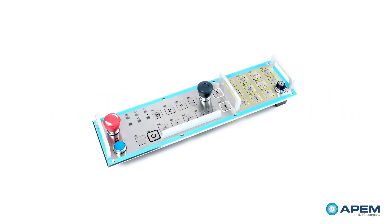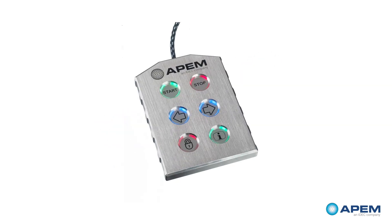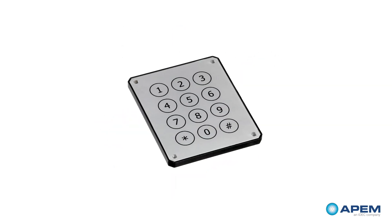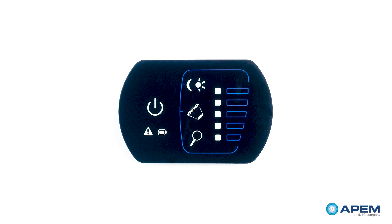APEM has many products and solutions that can be used to design a chemical resistant HMI solution. We have an internal lab that can test for specific chemicals that your application needs to withstand.